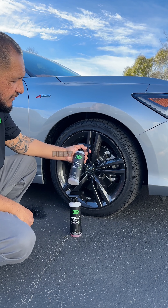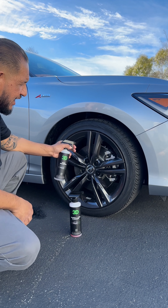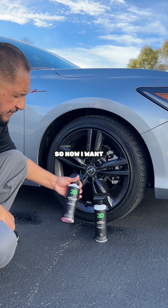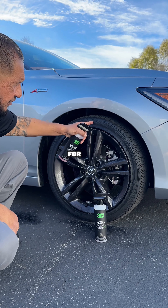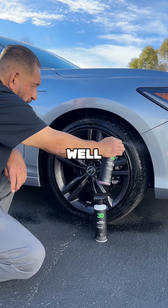All right, so we're using it right here today. First, we're going to do iron remover. Iron remover is made to eliminate all the brake dust. So now I'm going to use wheel and tire cleaner for your tire, all your rubbers, and underneath your wheel wells.